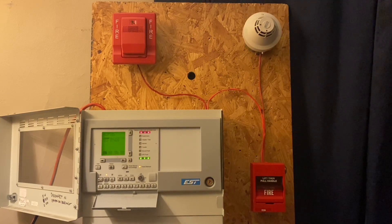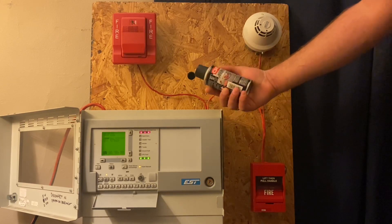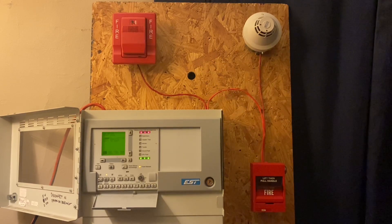Now we'll go ahead and use some CRC smoke test. I have Smoke Centurion downstairs but this is what I have up here, and we'll go ahead and spray the smoke.